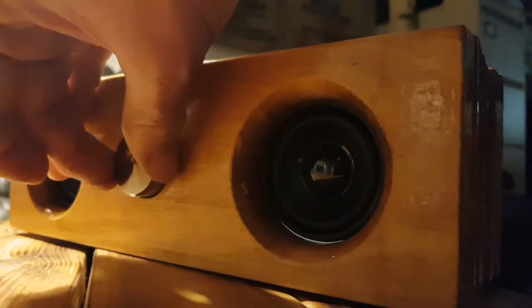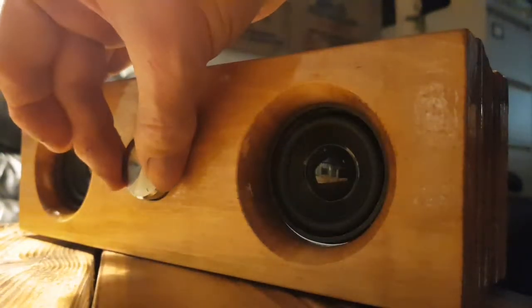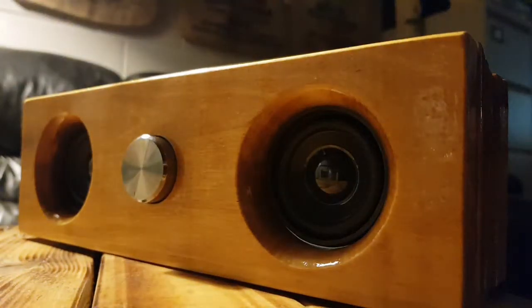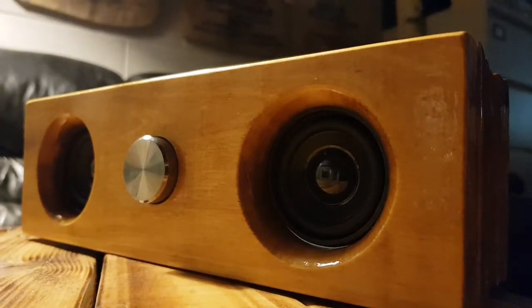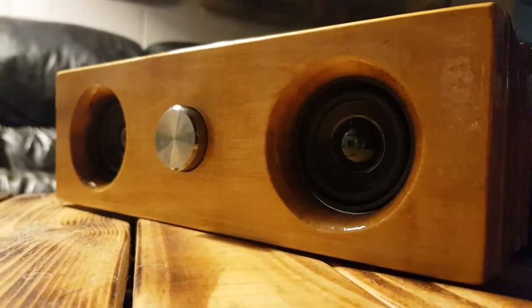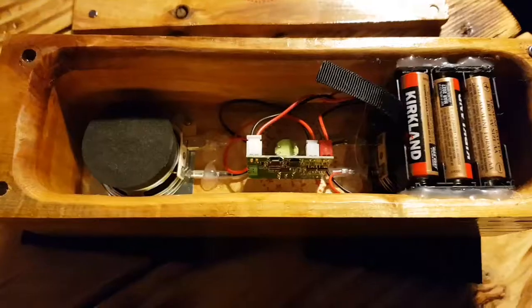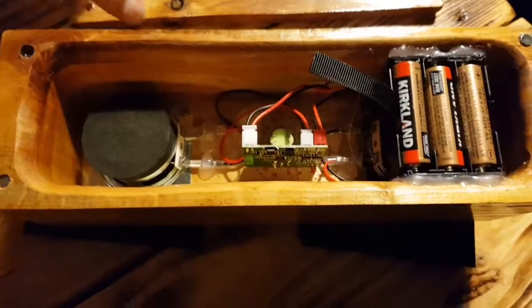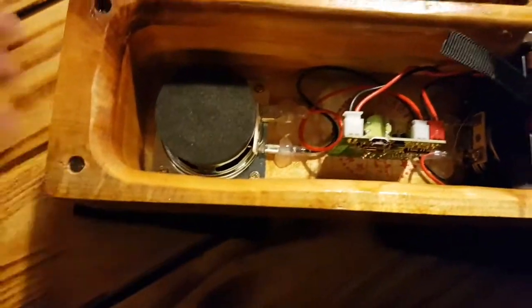I'd say that's the result. It does go louder — much louder. What I decided to do on the back was use magnets.